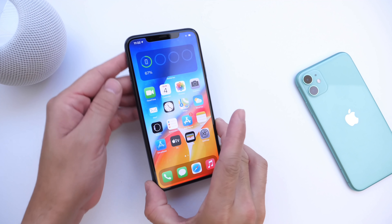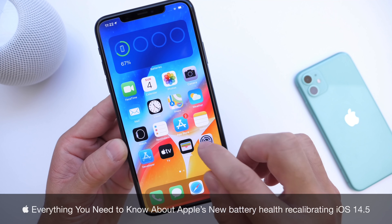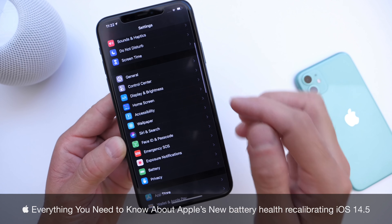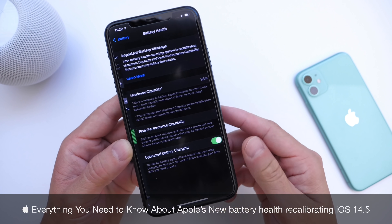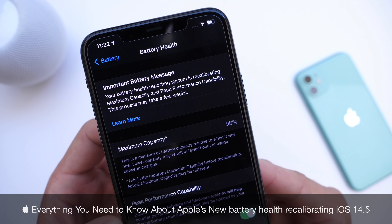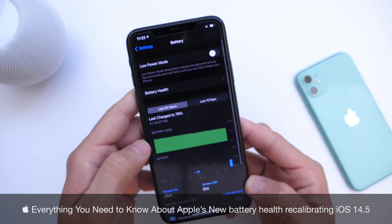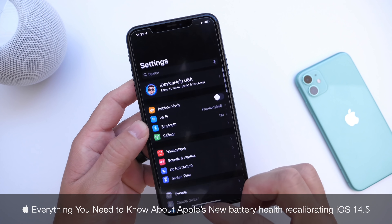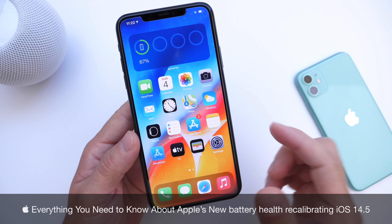Welcome back to the channel. Today we're taking a look at everything you need to know about Apple's brand new battery recalibrating tool for your iOS device. In this video, we're going to talk about how to use this software, what this means for you, which devices are supported, when you'll be able to get your hands on it, and what the outcomes are — what is Apple looking to do after the software does its job. So let's dive right in.